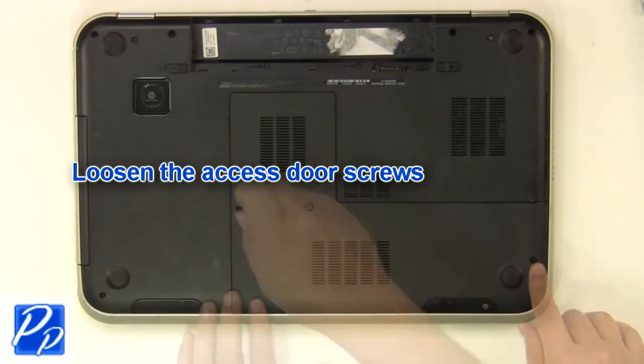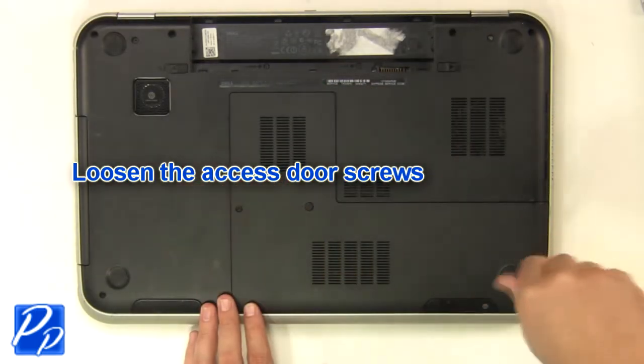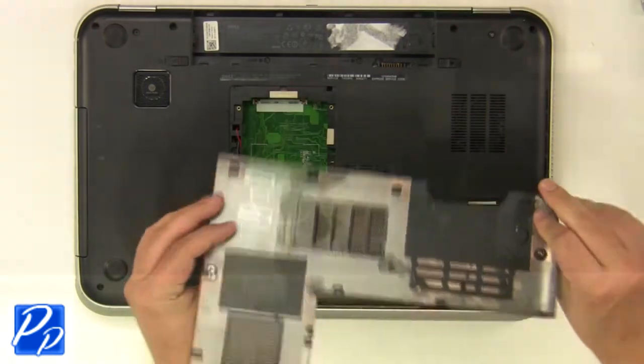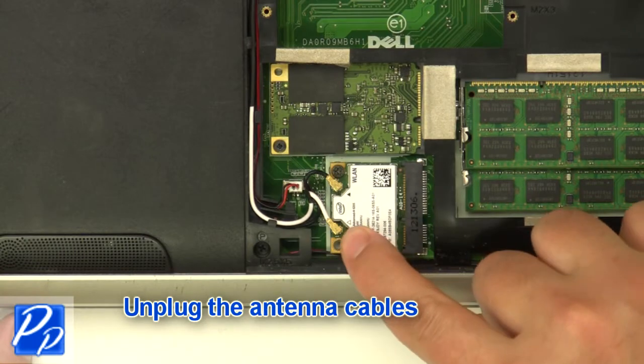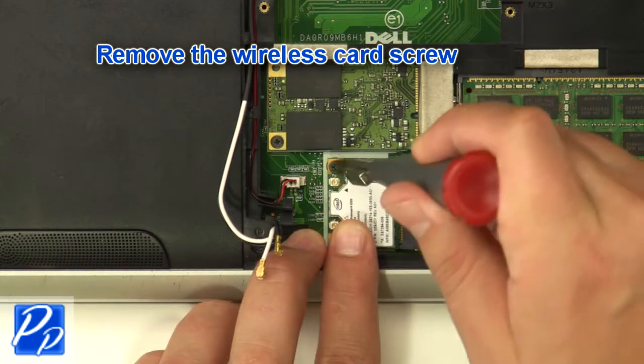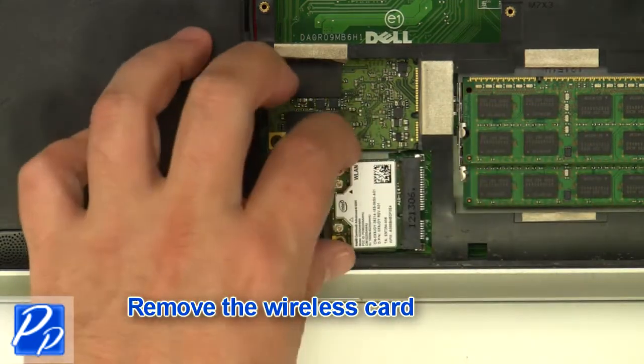Loosen the screws and remove the access door. Unplug the antenna cables, then remove the wireless card screw and remove the wireless card.